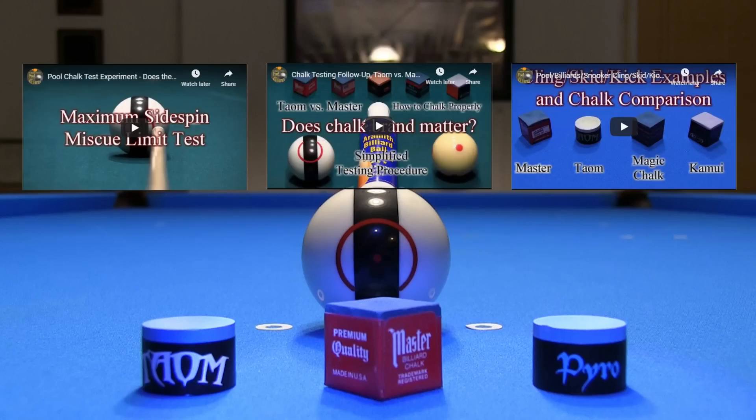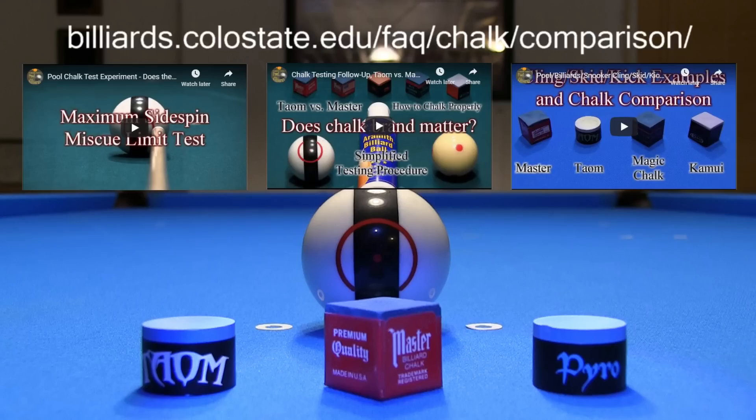I have done many chalk tests over the years. If you want to watch past videos and see all previous results, visit the link in the video description. I won't go through detailed testing procedures in this video, but if you're curious, you can watch the past videos.